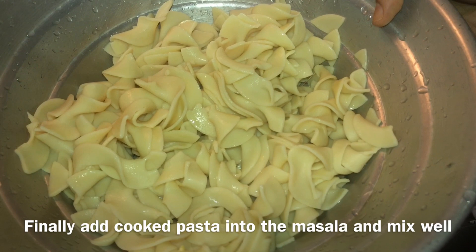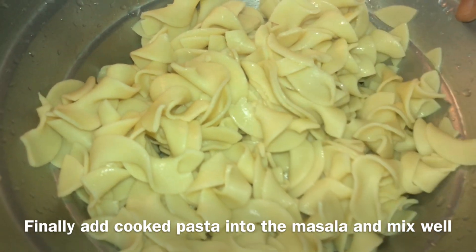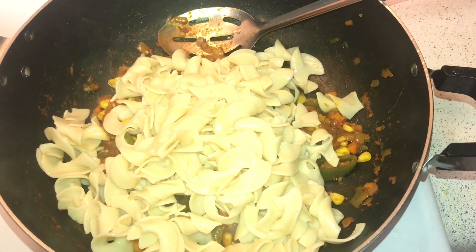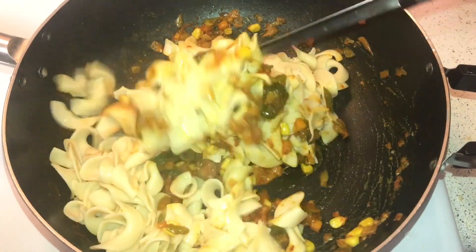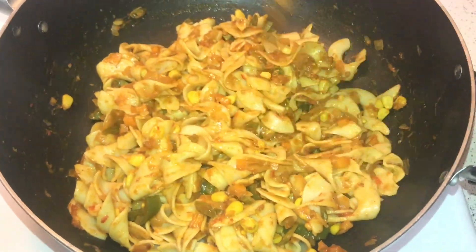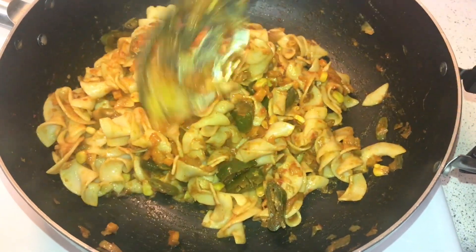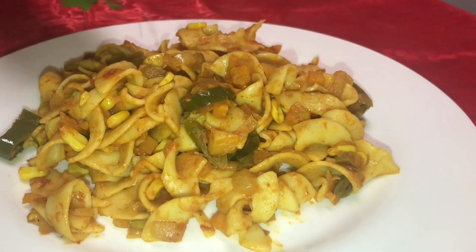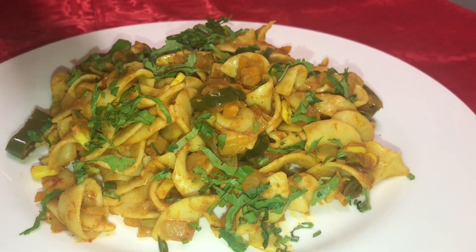Add the cooked pasta and mix it into the masala. Now the spicy masala pasta is ready. I added a garnish of coriander leaves to finish the dish.